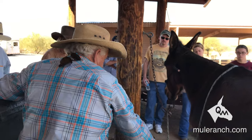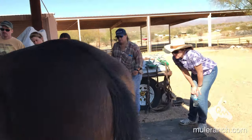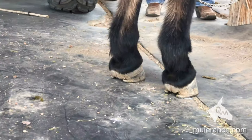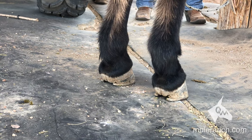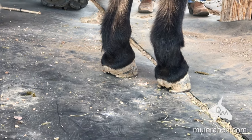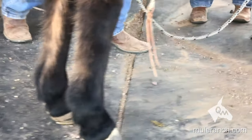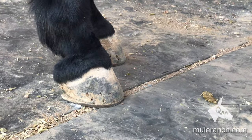Notice here on the right foot — the hoof comes straight down to the shoe. Notice on the left foot he blended it back. See how it's more rounded and blended back compared to the other one going straight down? Look at the two feet here — see how this one's blended down, this one comes more straight down. Little things like that make all the difference in the world when it comes down to farriery.